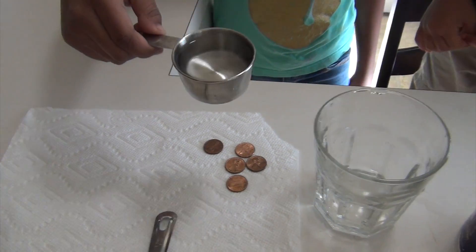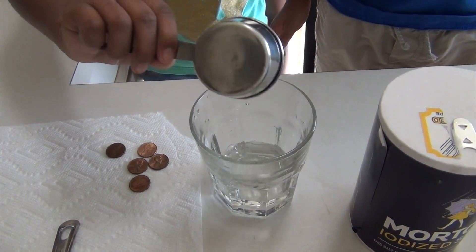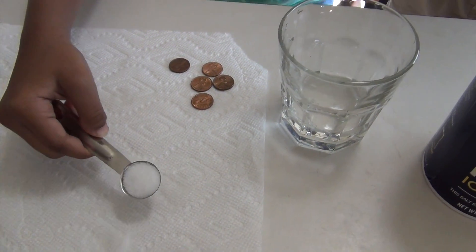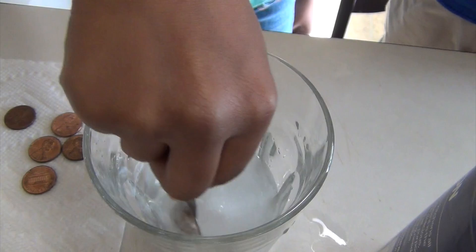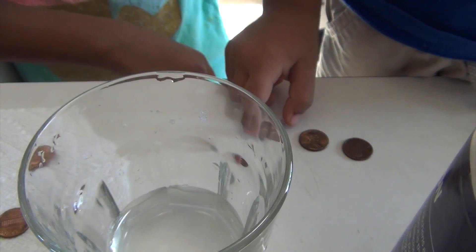I'm just going to pour this halfway into my cup, and add 1 teaspoon of salt and vinegar together until it dissolves. Next, we're going to put our pennies into the vinegar and salt mixture.